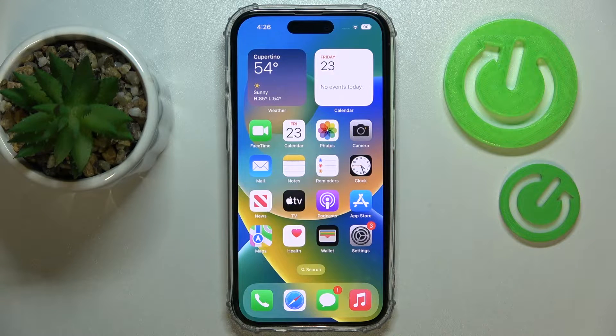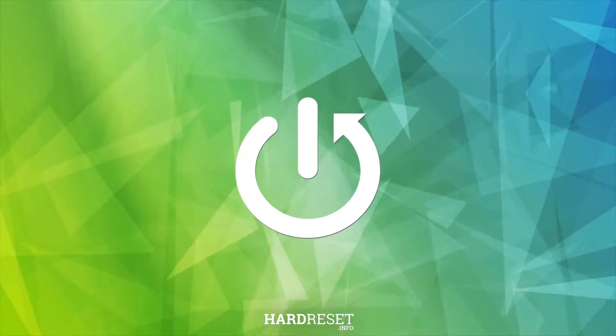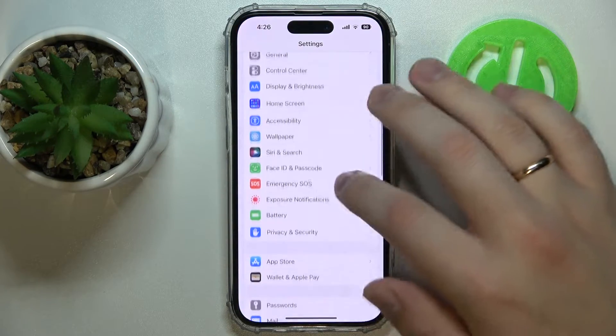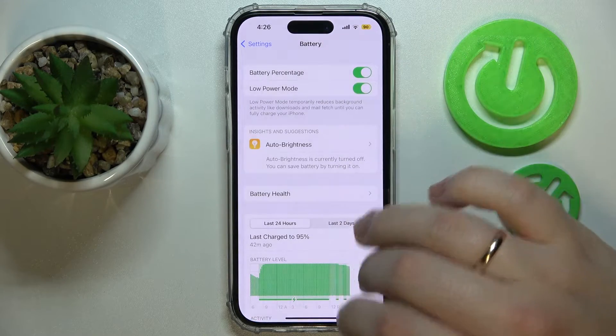Hi everyone, today we will demonstrate how you can save the battery on your iPhone 14 series device. The first way to do that is to launch Settings, then enter the dedicated Battery category, and enable the Low Power Mode.